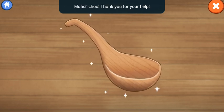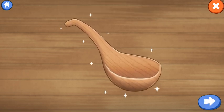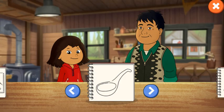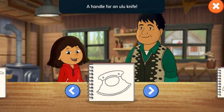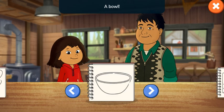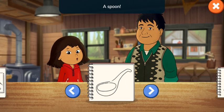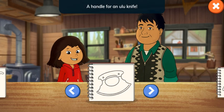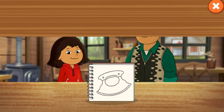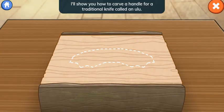Thank you for your help! Tap the arrow when you're ready to start a new carving! Let's make another project! A handle for an ooloo knife! A whistle! A bowl! Make your own relief carving! A spoon! A handle for an ooloo knife! Great choice!